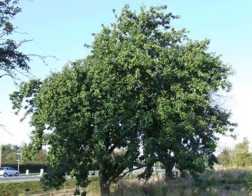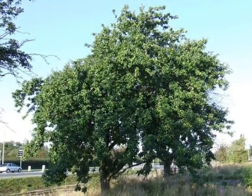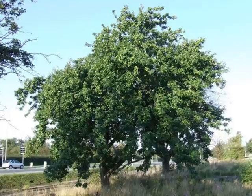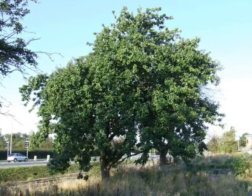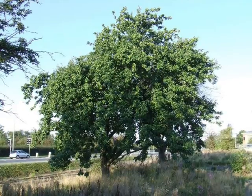Of course, many specimens of Malus domestica are found with pruning or deliberate form training. But where open-grown, it has a relatively irregular crown form.